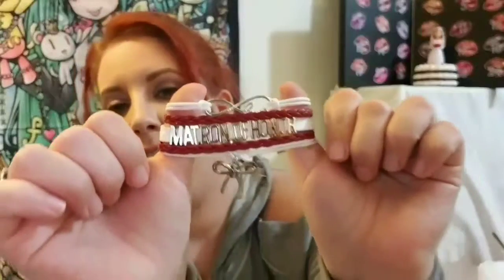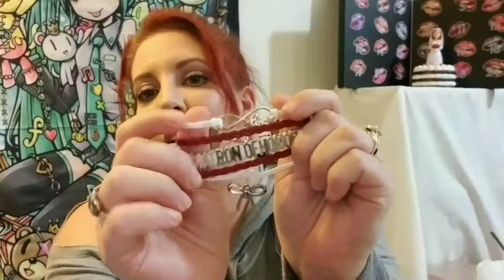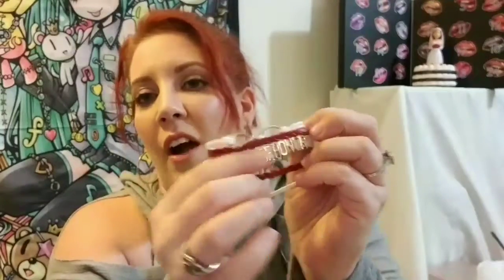I had bracelets made for everybody — all the women associated with the wedding. This one is the matron of honor. I have one that says bride, ones that say bridesmaid — same colors and same little charms, just different words. Mine says bride, my bridesmaids' say bridesmaid, I have two flower girls' that say flower girl, and then there are ones for mother of the bride and mother of the groom.